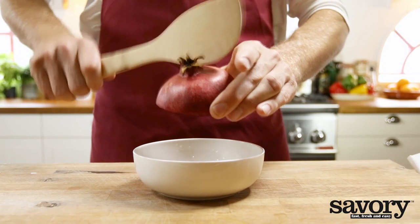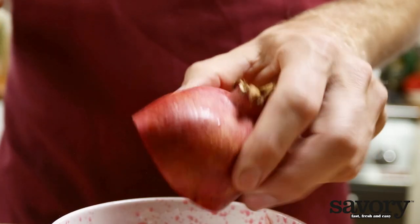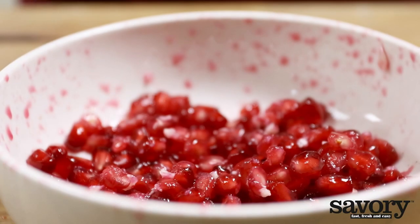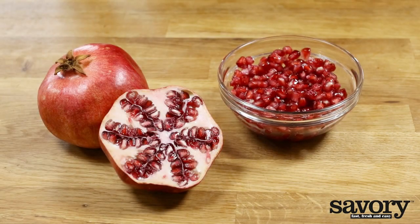Tap a wooden spoon against the peel while you gently squeeze it. The seeds will fall out by themselves. That's all it takes to seed a pomegranate.